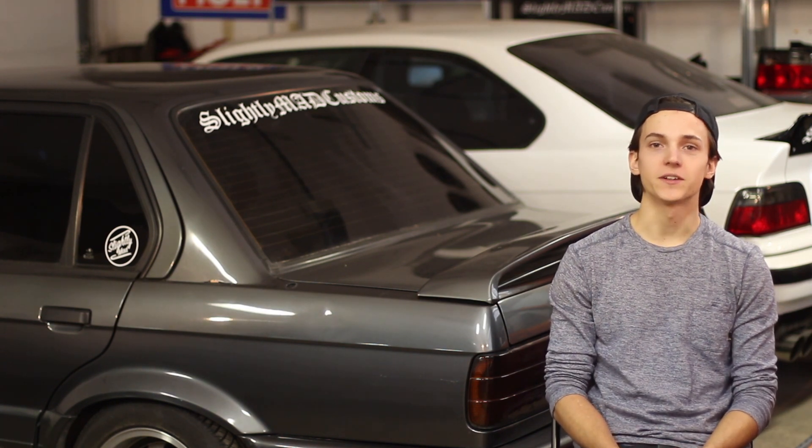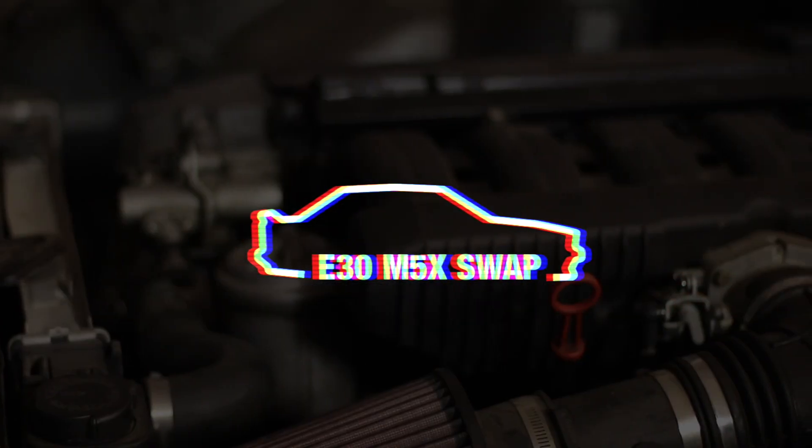Through each of these parts, I'll show you the different options that you have, as well as what I would recommend. None of these options are necessarily better or worse — it just depends on your budget and how far you'd like to take the build. For my build, I was on a budget, but not at the expense of the safety or quality of the swap. Now that we know what we're getting into, let's get started. I'll see you in video 2.